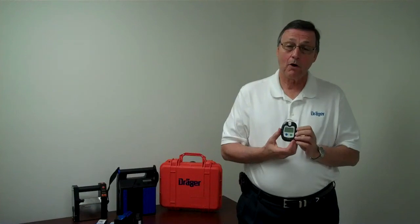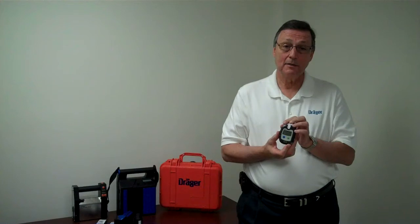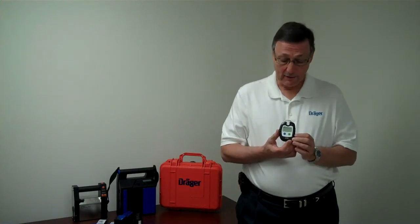The unit has four alarms. We have a vibration that you can feel. We have the flashing LEDs that you can see. We have the beep that you can hear. And also on the screen, you'll see the numbers that it is reading.